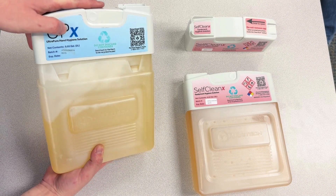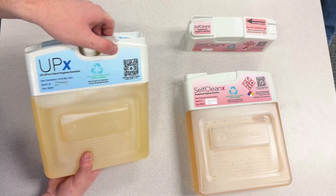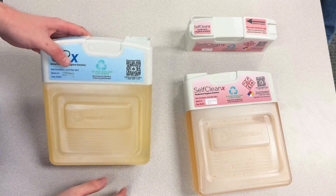To insert the cartridge top, all you're going to do is line it up and push down. Make sure you can open and close it, and you're good to go.